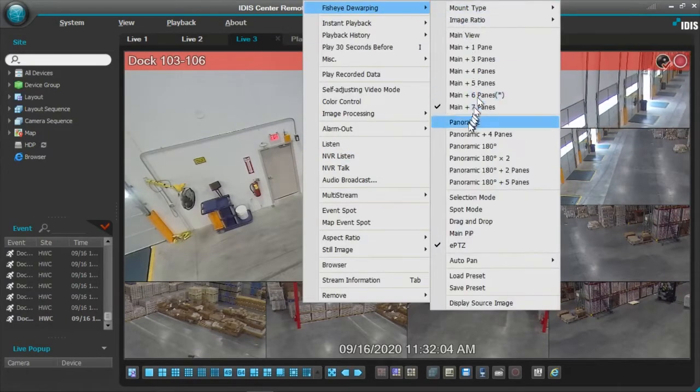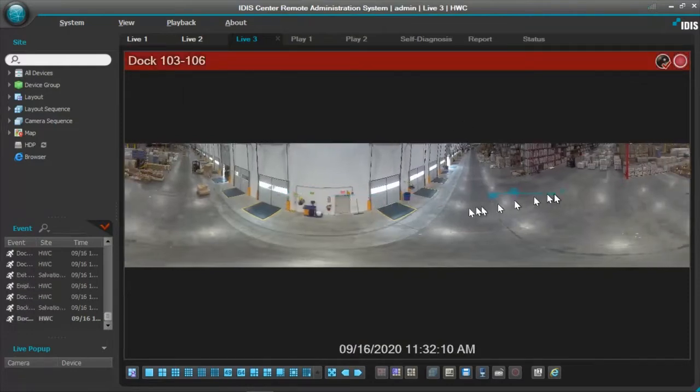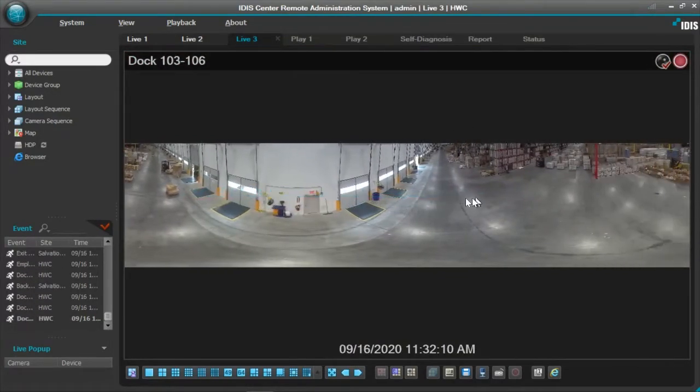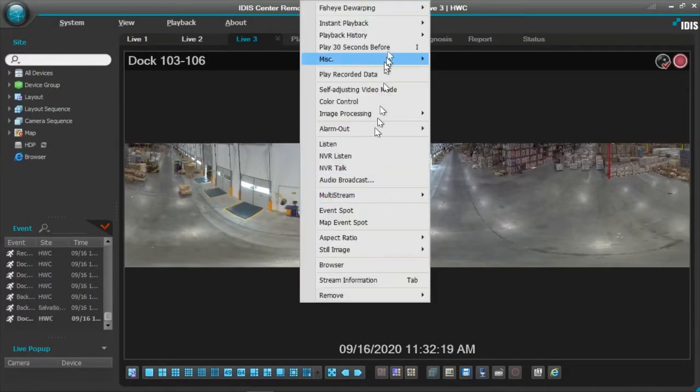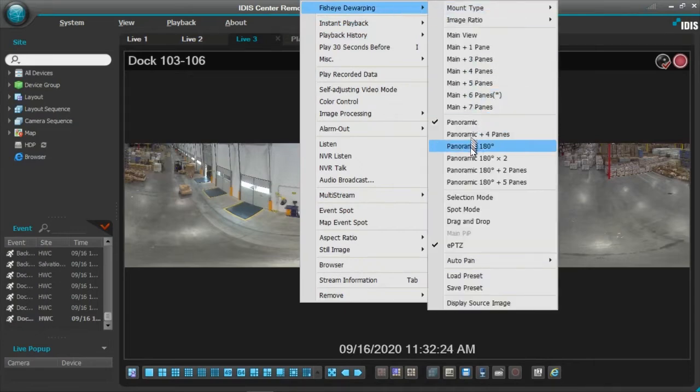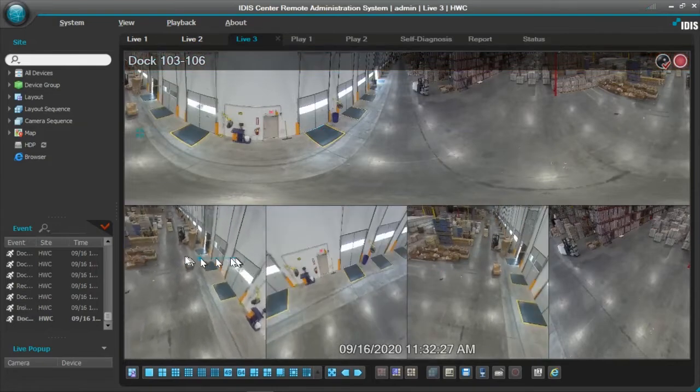I can also turn this into a panoramic camera. At this point I can do a complete 360. I cannot zoom in and out when it's on panoramic — full 360 or 180 — you can only move left and right. But if you prefer to see something like a panoramic on top with four active viewing panes, you can do so as well.